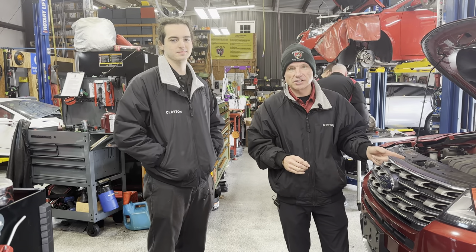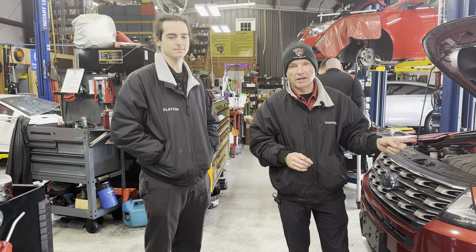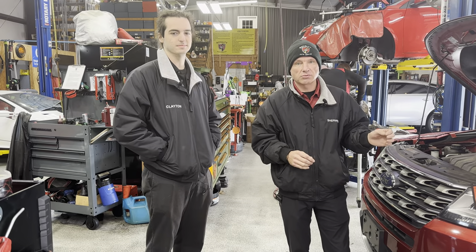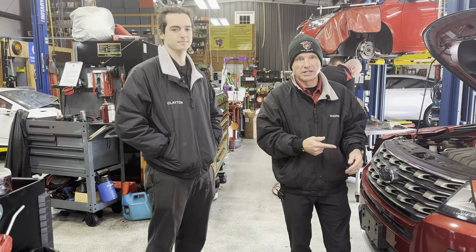Today we've got a 2016 Ford Explorer with an airbag light on. We wanted to show you a quick and easy way to test this without having to tear a bunch of stuff apart. Let's get into it.